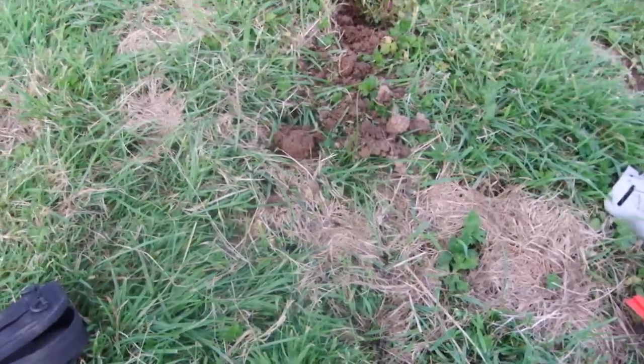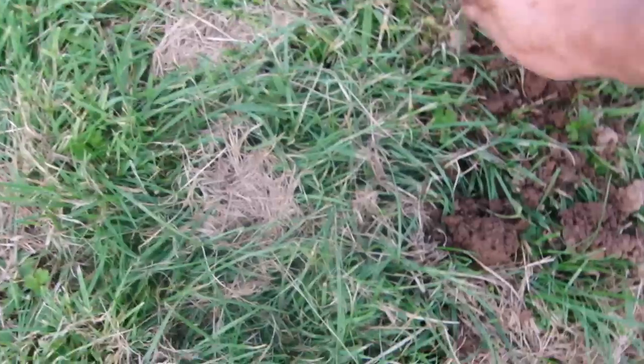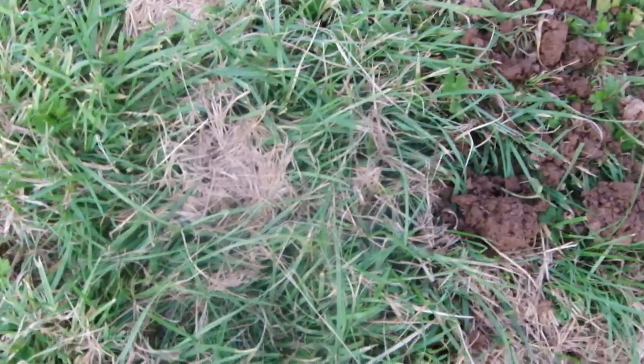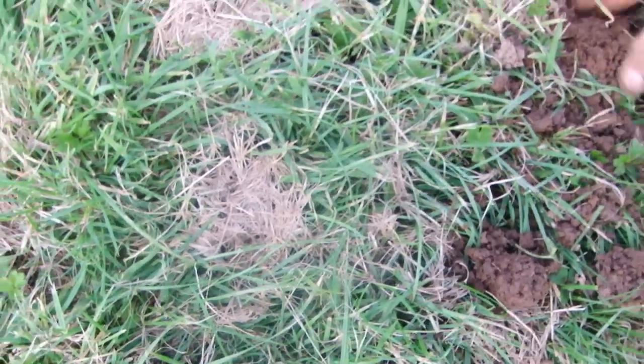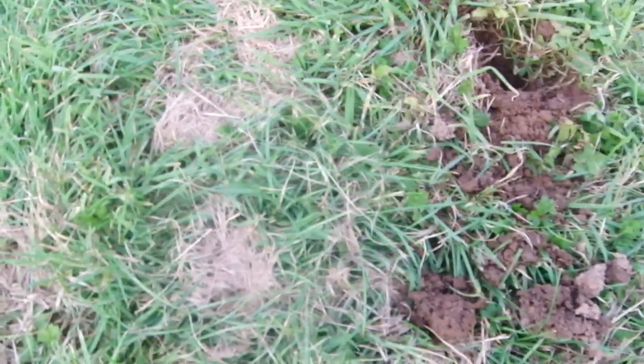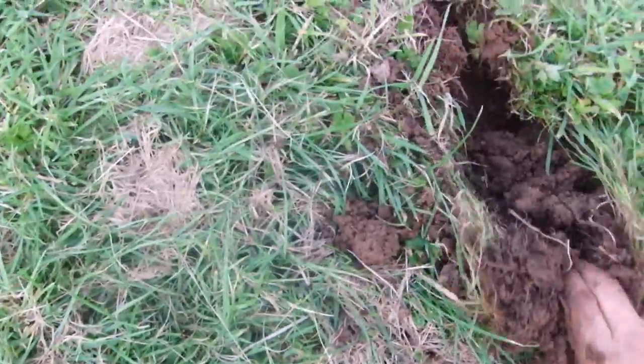Right, just found this mole hill here. I scraped a bit of soil off — it was up about this high where you put your fingers in and there's a hole going down. With your normal scissor traps, people just pull that back and put a scissor trap in there and they don't catch anything, because that ain't where the run is.